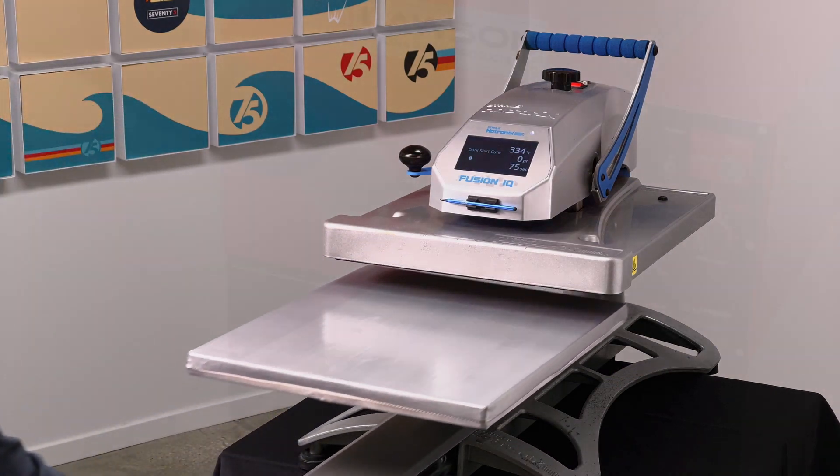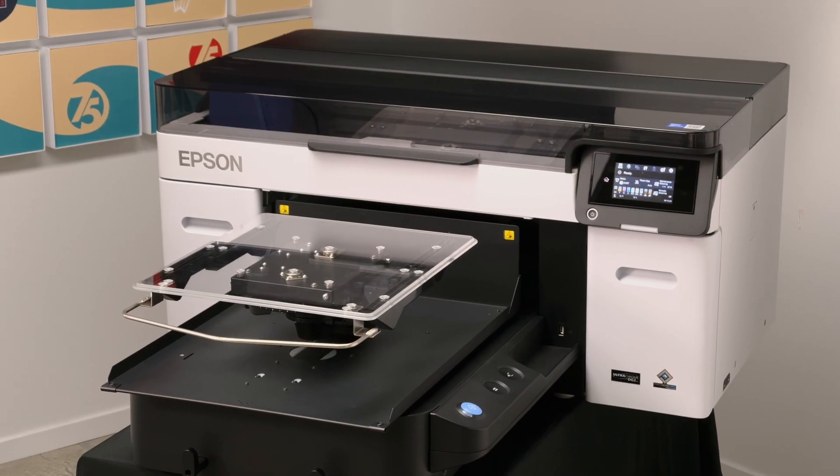You'll need a heat press, automated pre-treater, and the Epson F2270 printer.